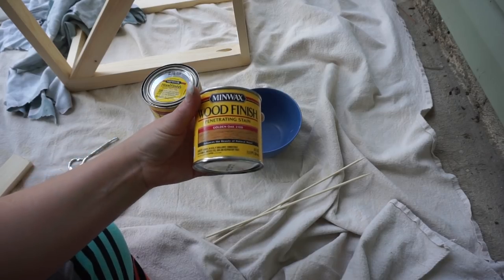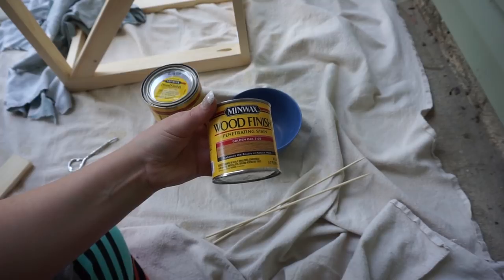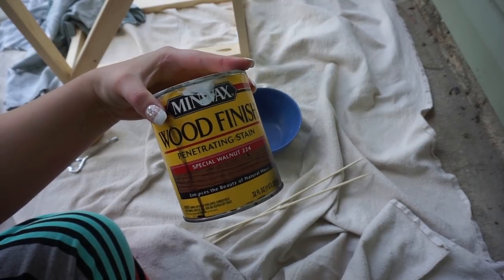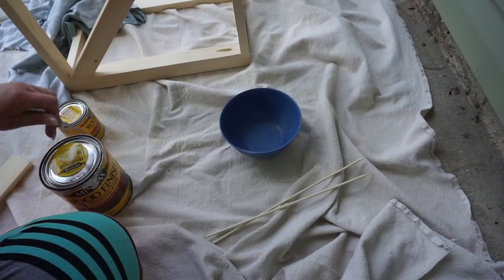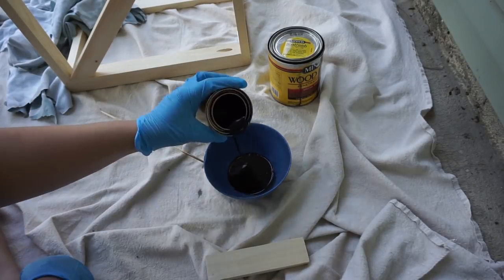I filled it in with wood filler, sanded it, and now comes the fun part — staining. For the stain I ended up using a custom mix: golden oak and special walnut from Minwax, using a three-to-one ratio — three parts golden oak to one part special walnut.